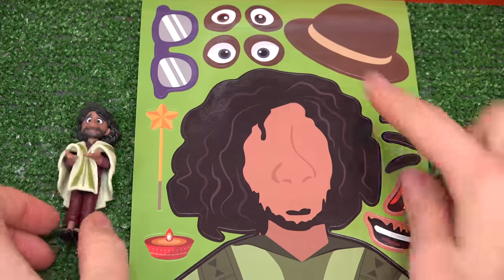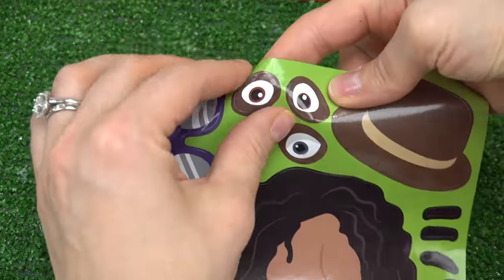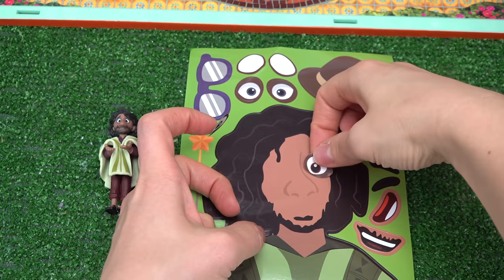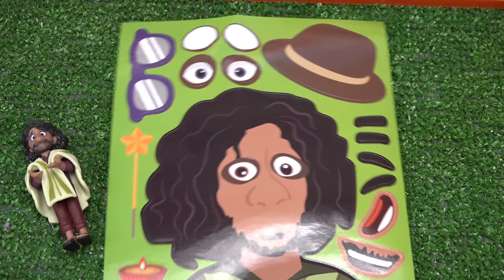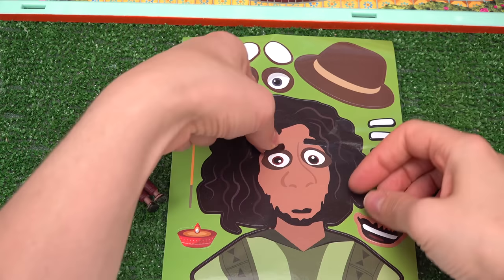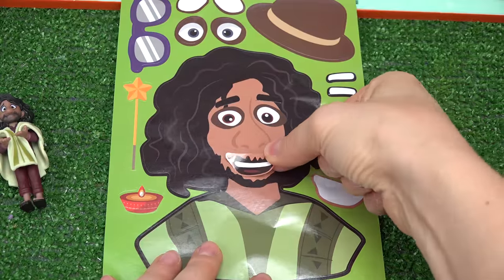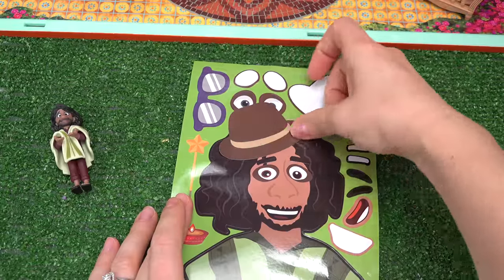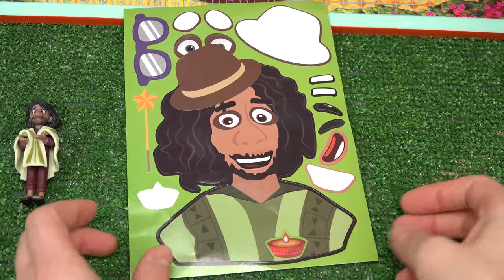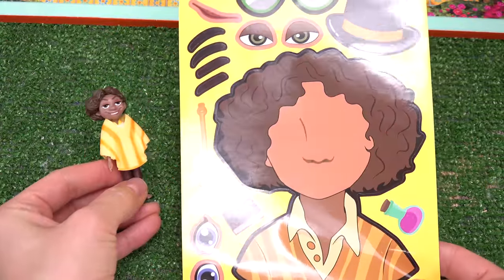Up next is Bruno. He's got this shaggy hair with a beard. Looks like he's got brown eyes — let's go ahead and start with these. He hasn't slept in a while, so he's got some dark circles underneath his eyes. Eyebrows are next, one on each side. For his mouth we're gonna do this one since it has a little bit of the beard. Let's go ahead and put this hat on Bruno. Oh look, there's a candle — let's put the candle down below. Bruno, you're coming with us! We're all done with him.